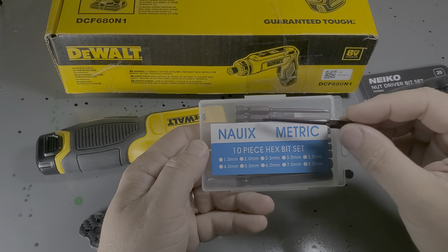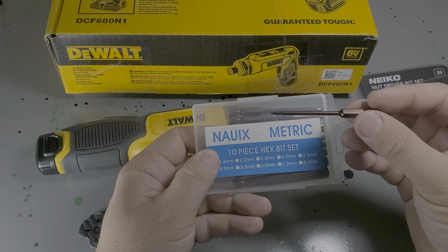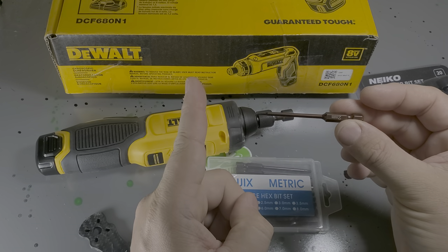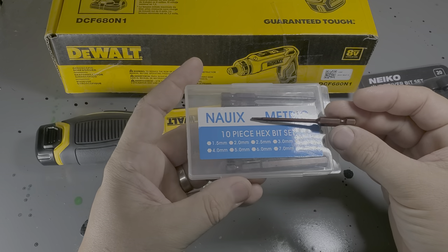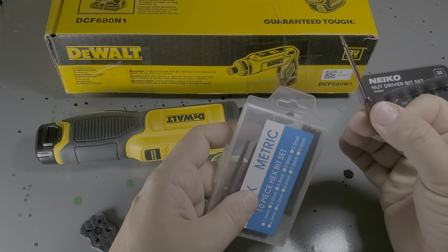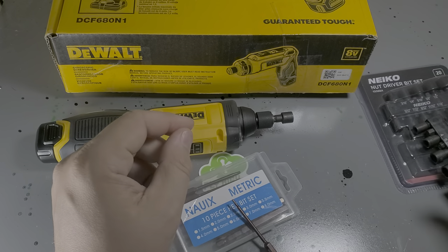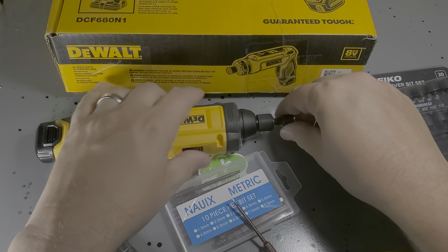I'm still going to reach out to my tool supplier and see if they can make me sets of short ones — they're like this long — and long ones that will go all the way through my prints. So I've got both. Because really, I need 1.5, 2.0, 2.5, and I need just the 8mm driver that's here.